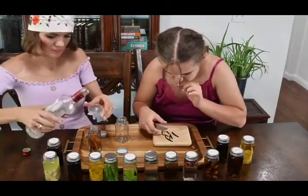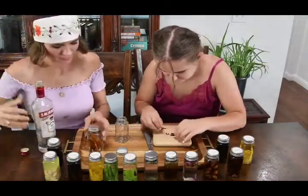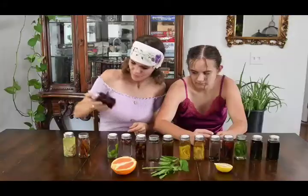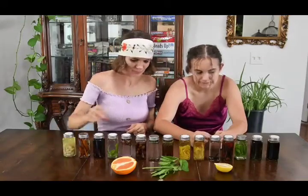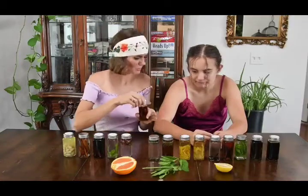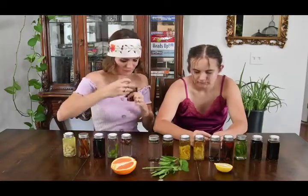We made 10 different extracts: lime, rose, lemon, orange, almond, vanilla, lavender, mint, coffee, and cinnamon. You won't taste the vodka, and remember you will be using very little of it in each of your recipes, so it will last a long time.